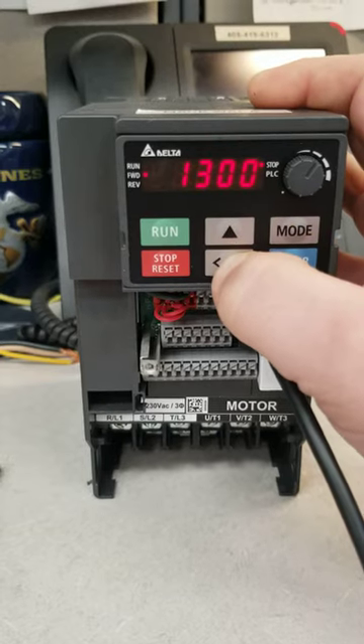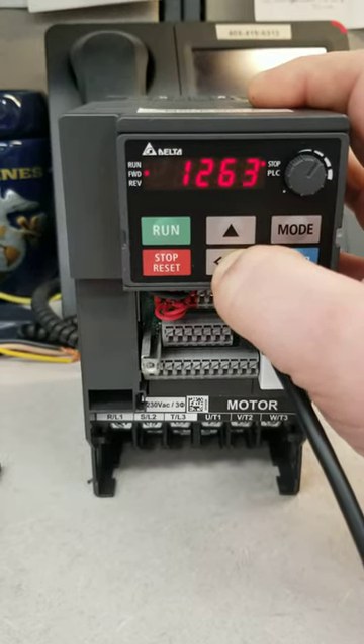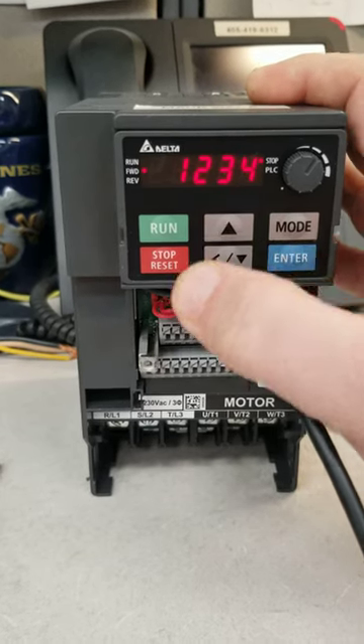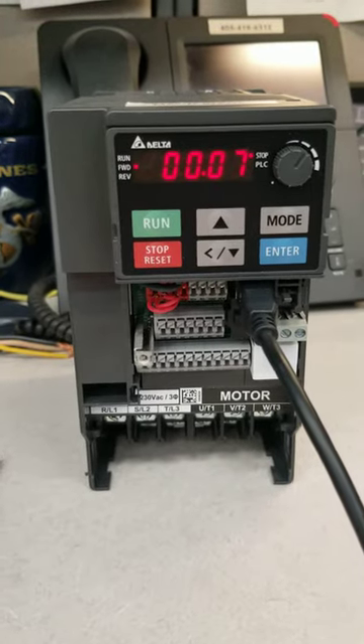Hold it there — it goes really fast. If you go past it, just like I did, bring it back down. No big deal. We're looking for 1234. We'll get it to 1234. We press Enter. It says End. We have just entered our password.